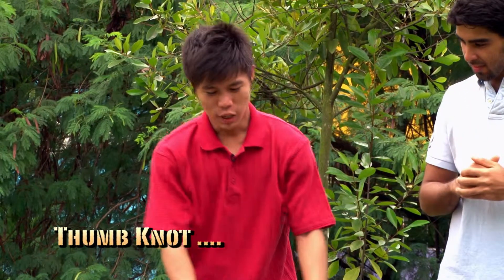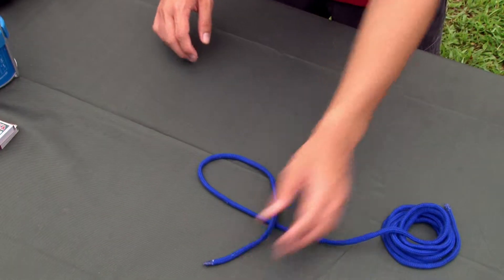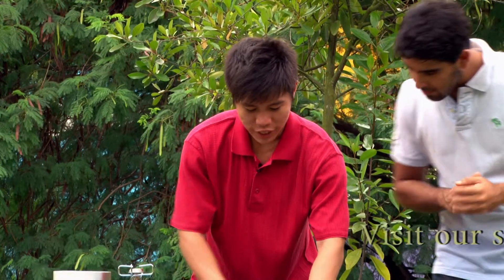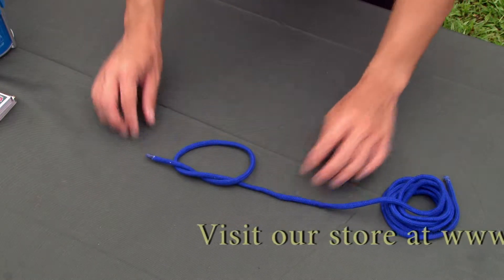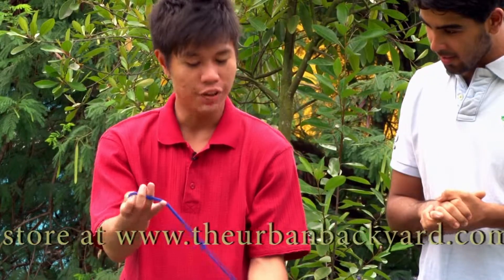Here we have with us a blue cotton lanyard. Firstly, form a loop, as seen here. Put the running end through the loop, like this, and tighten. Here you have it, a thumb knot.